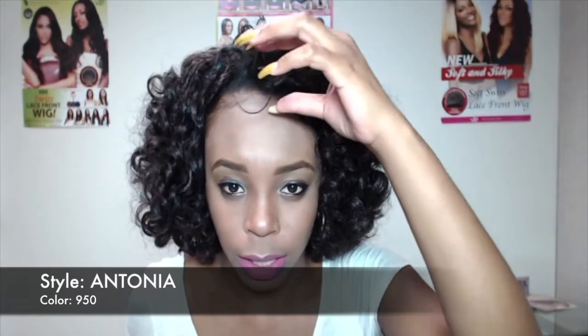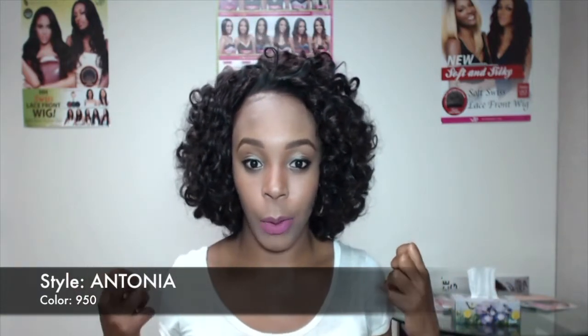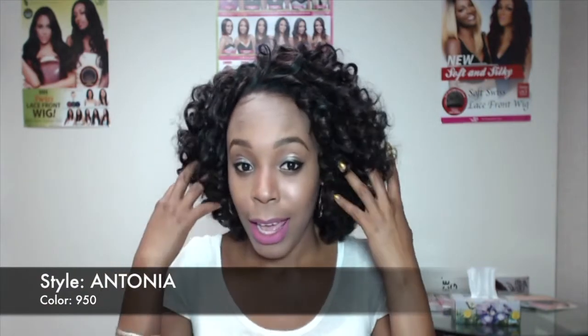All I did was leave my hair out to the front, curled it a little bit, and tried to blend it in with the hair. I finger combed the curls out a little bit and I kind of like it. It has a natural look to it that I really like, and there's a natural yaki texture as well, so it's really nice.